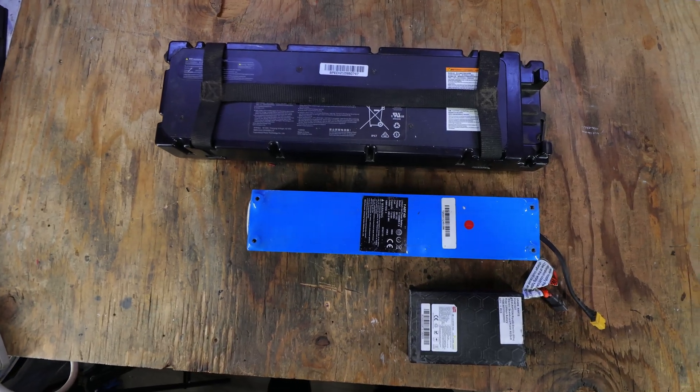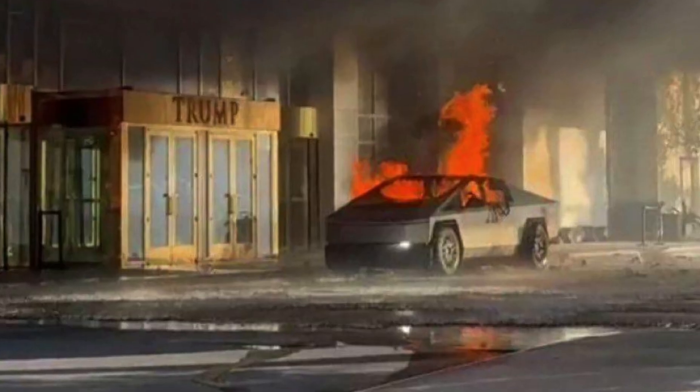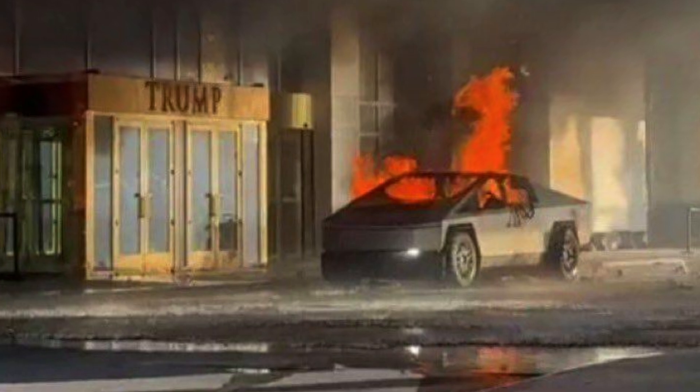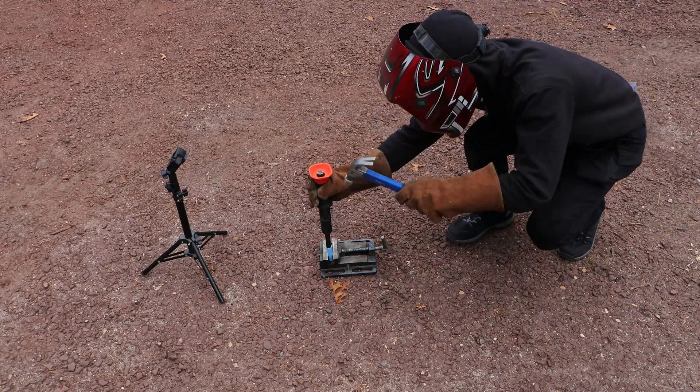But with great power density comes a major drawback. If these batteries are not treated properly, they have the potential to burn down whatever is around them. So today we're gonna find out what can be done to prevent them from exploding, and I'm also gonna demonstrate later on what it takes to trigger one of these cells.